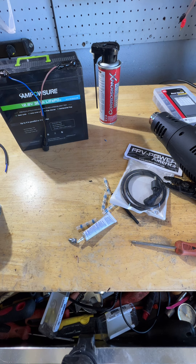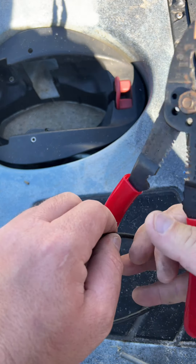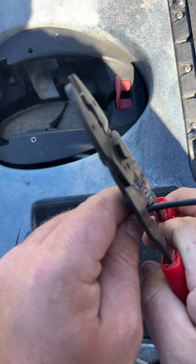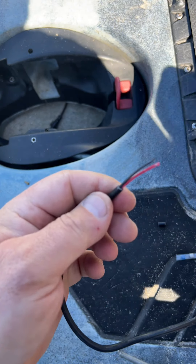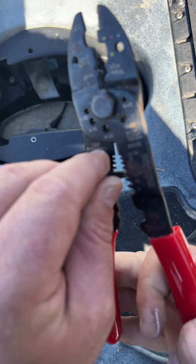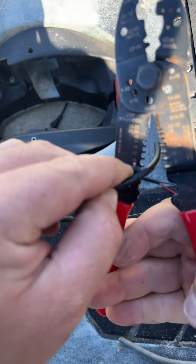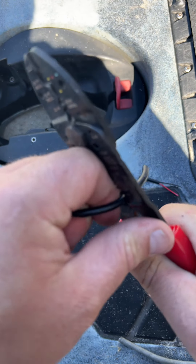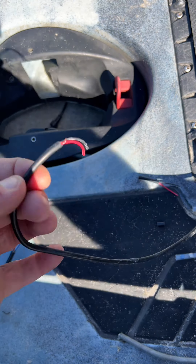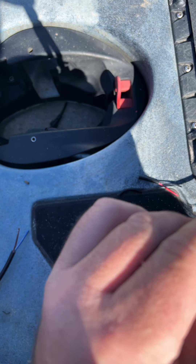The next step is to head to the kayak. This is the knuckle plug — we're going to go ahead and cut it off because it doesn't do too well in the salt, in my opinion. We're going to snip back a little bit more because I can still see some corrosion. Yep, still some corrosion — like I said, it doesn't do the greatest.